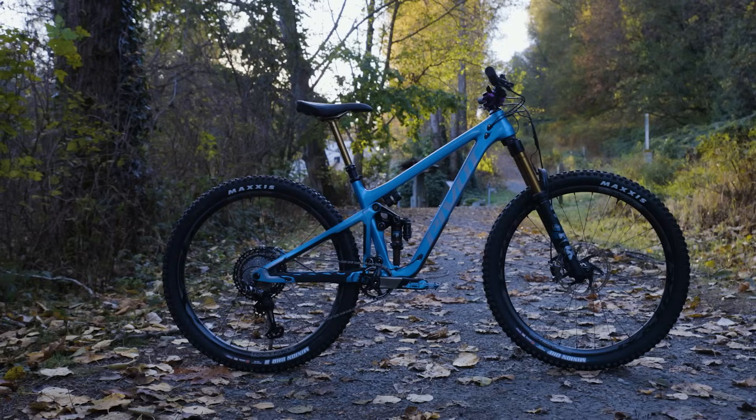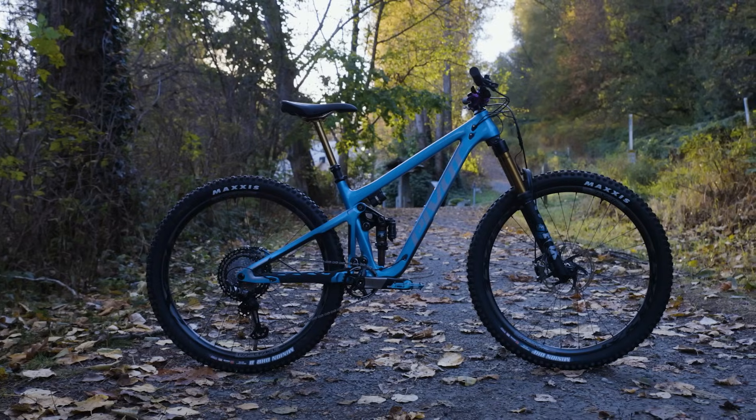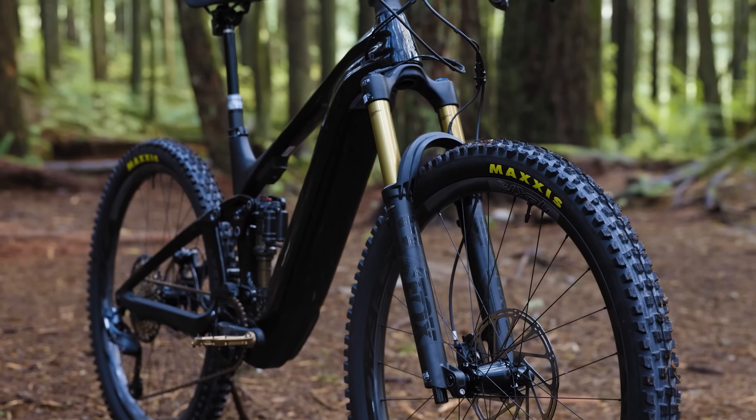LiveValve 1.5 unlocks endless possibilities for the rider. You can now take your favorite enduro or larger travel bike and have XC-type climb performance from it. That paired with our new app with custom ride maps and different algorithms, the potential is endless.